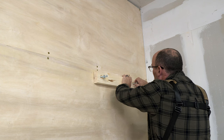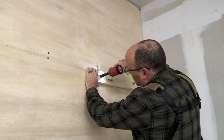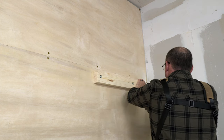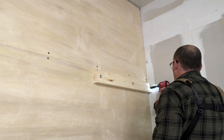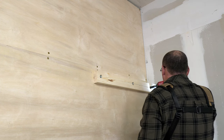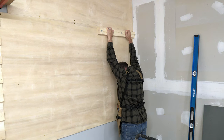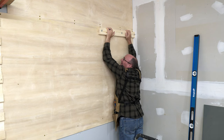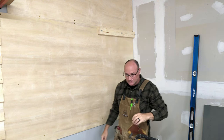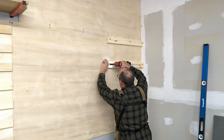Once everything is drilled, I can now install the cleats using my impact driver and four inch lag bolts into each of the three studs. Of course I needed to see if it would hold me, and quickly realized I need to go to the gym because that pull-up was rough. And why I decided I had to smack the cleat I have absolutely no good explanation, but it is hysterical.